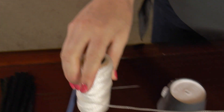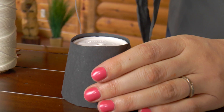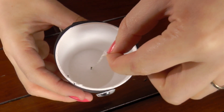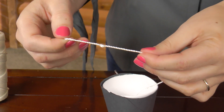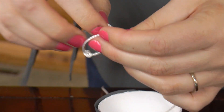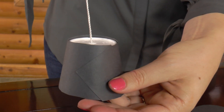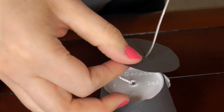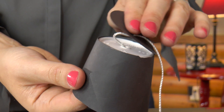Take the string and cut some off. You can always do a little extra because it's easier to cut some off than it is to add string. Take the string and stick it through the hole. Flip your cup upside down, make a loop, and tie a knot. You're going to want to tie a few so it's nice and big so that the string does not slip back through the hole. Then flip the hole through the center of the construction paper and run the string through that hole. Now add some glue and attach it to the top of your cup.